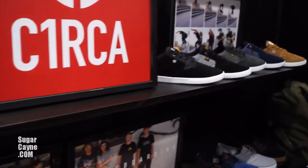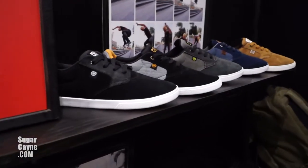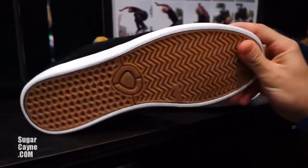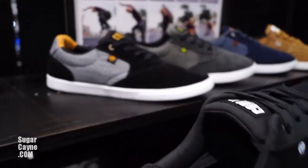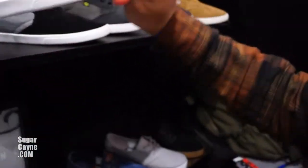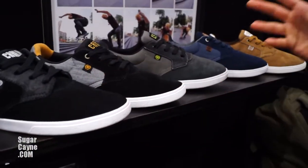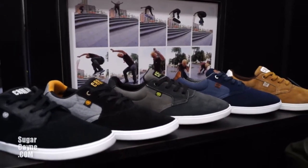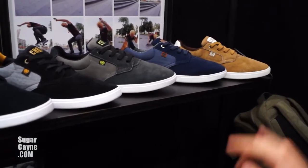Next, this is new for fall — Jimmy Carlin's first signature skate shoe. It's a cup sole, super thin, really flexible right out of the box. There's Jimmy. We're working on a video part with him and Enjoy to come out when the shoe comes out, which will be in March. Five colorways.